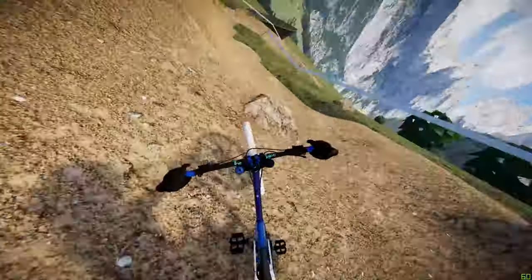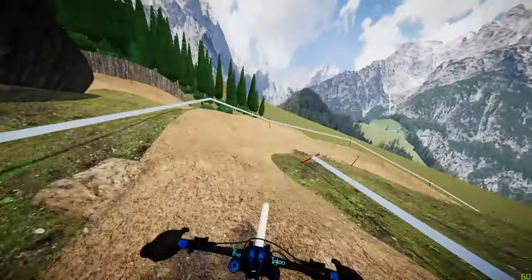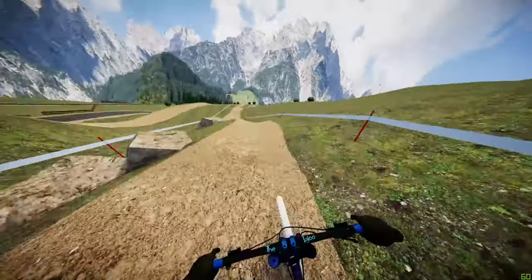You want to go pretty wide into these berms here so you don't get caught in the rocks at the bottom — pretty sketchy area so be careful. Pumping all the way along this next straight, leading into the rock garden of the next section.